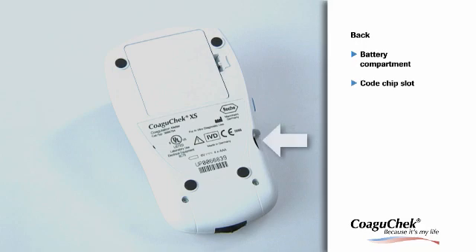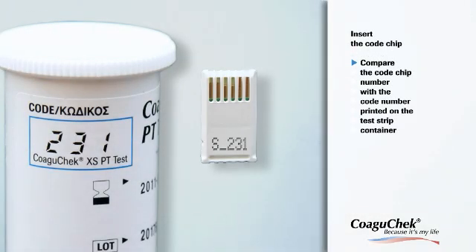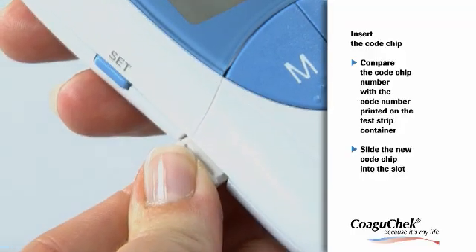The code chip slot is on the right side — this is where the code chip has to be inserted. Please ensure that the number on the code chip matches the number on the label on the test strip container. Slide the new code chip into the slot on the side of the meter until you feel it snap into place.